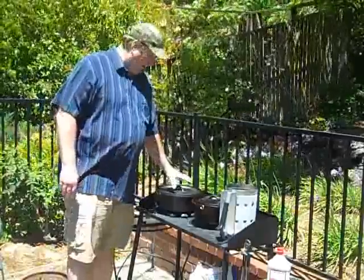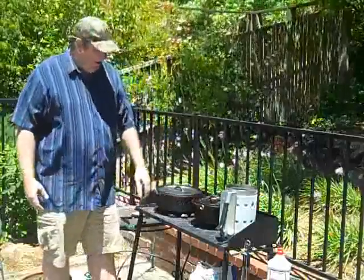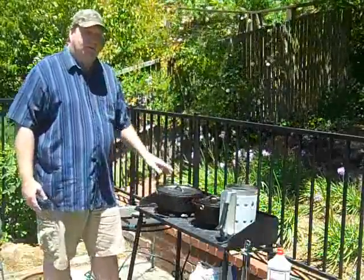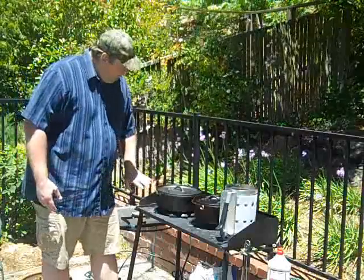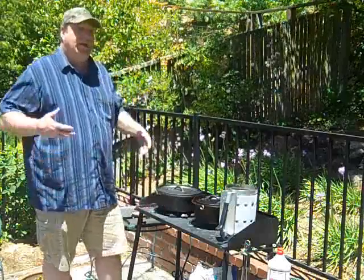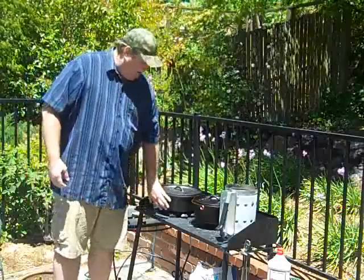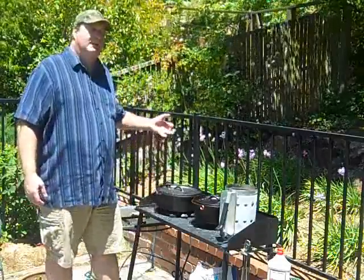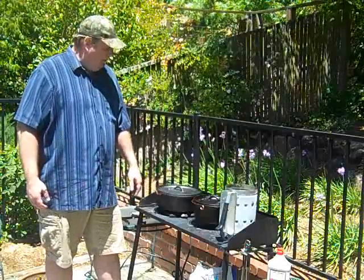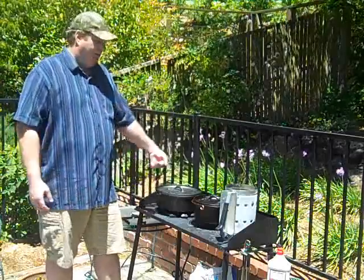I'm going to start with the chili. I've got a 12-inch Dutch oven here, and then I've got a 10-inch Dutch for my cornbread. We'll start with the chili — it's going to take quite a bit longer. What we need for chili is bottom heat only, and I need to brown some meat. I've got about 25 coals under here warming up, so I'm going to preheat this Dutch oven for 20 minutes or better, make sure it gets good and hot.